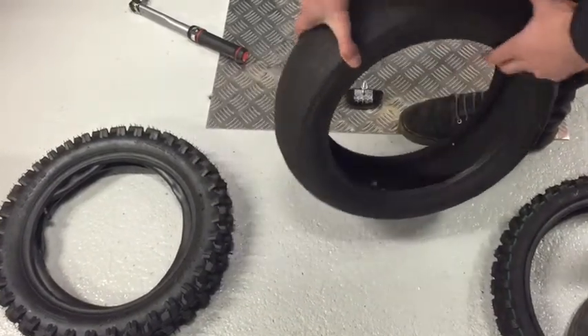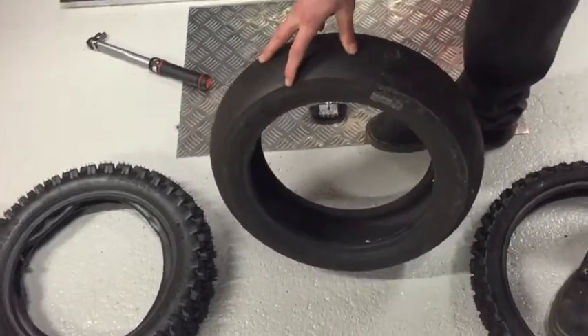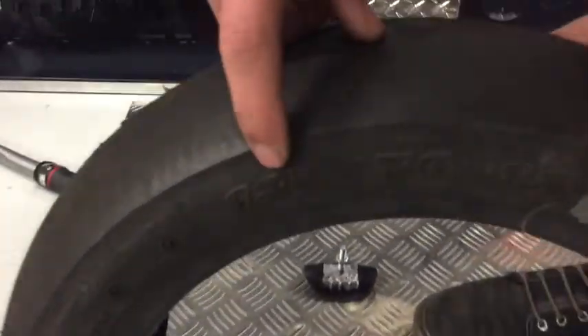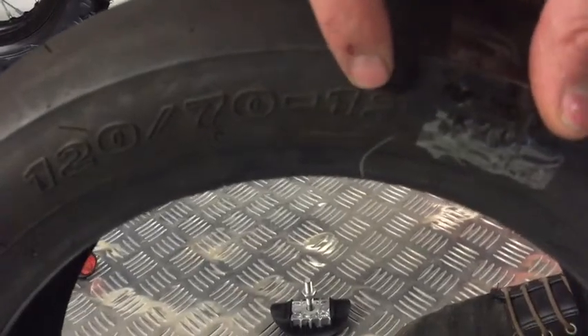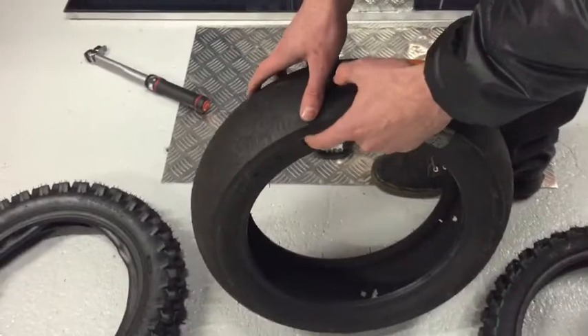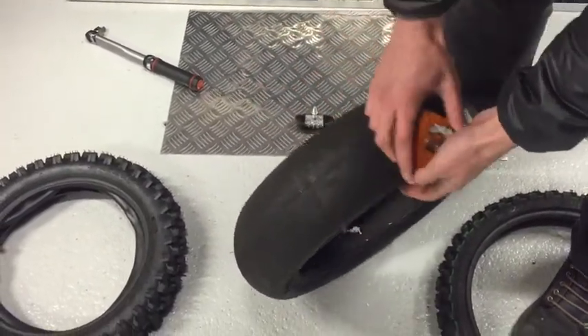One thing we're going to show you is how tyre sizing works. It's called a Eurometric system. The first two numbers are metric and the last number is imperial — it's in inches. The first number, 120, that's 120 millimetres and that's the actual width of the tyre.